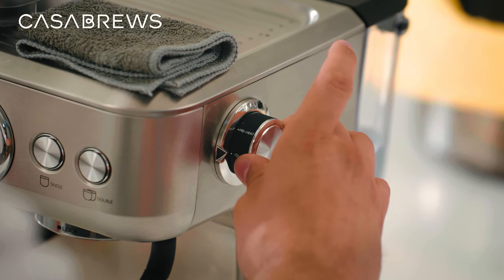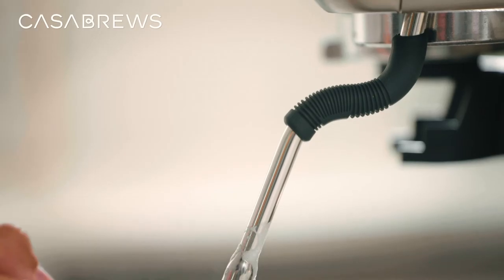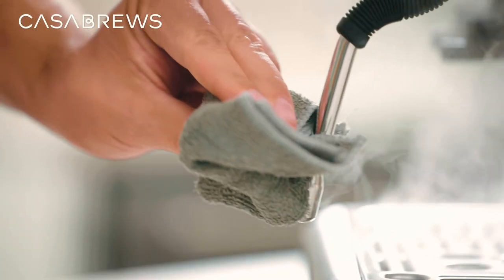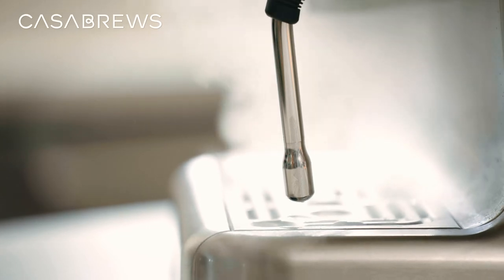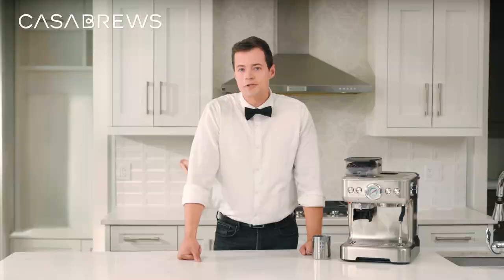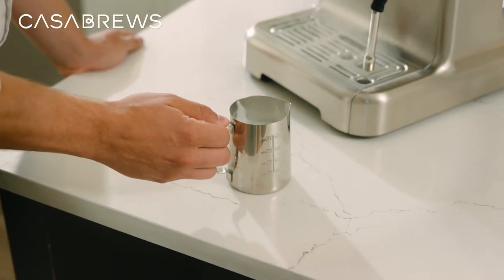When you've reached your desired temperature, shut the steam off with the tip still in the milk, remove the pitcher, wipe down the wand, and don't forget that final purge to get the residual milk out of the steam wand. After steaming, if you find some larger bubbles you can knock and swirl the pitcher a few times to help break up and mix them.